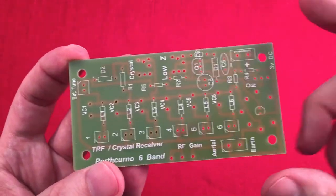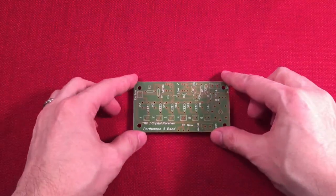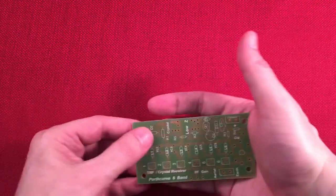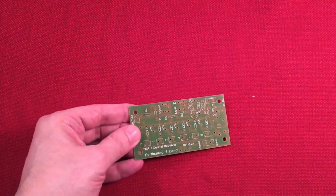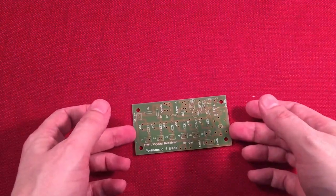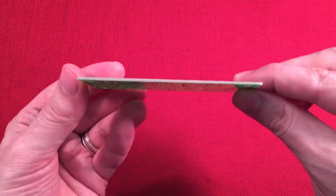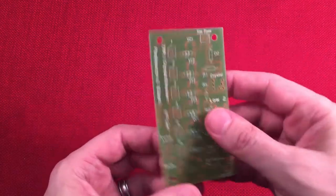This is where the tube is going to go. It's pretty small. The total dimensions of this little guy — as you can tell, it fits in the palm of my hand — are three and seven-eighths of an inch long, so almost four inches long, two inches wide, and a thickness of one-sixteenth of an inch.